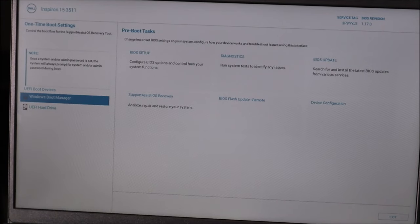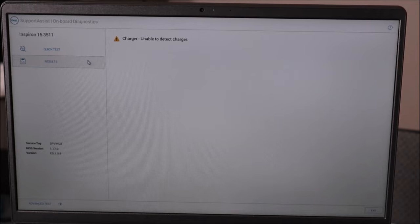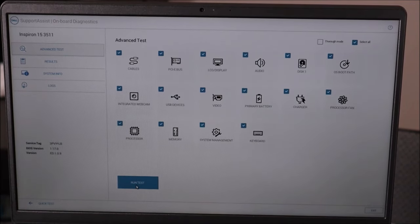There are a lot of different Dell computers out there — yours may not look exactly like mine — but you're looking for Dell Diagnostics, which says 'run system tests to identify any issues.' Click on that. The quick test may start automatically or you may have to select from a list of tests. You're looking for a hard drive test, solid-state drive test, or storage test. You can run a complete system test, but most likely this is not a battery or RAM issue — it's drive related, so look for storage or hard drive.